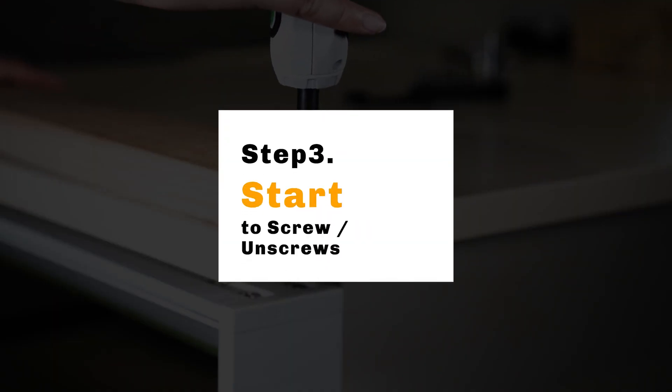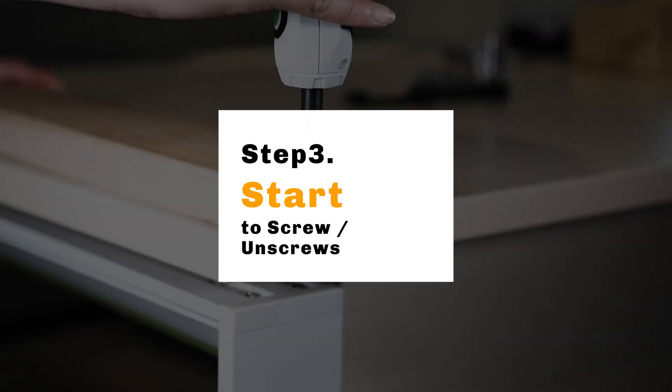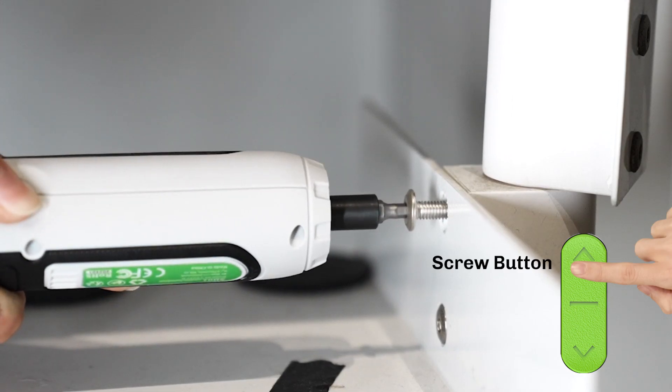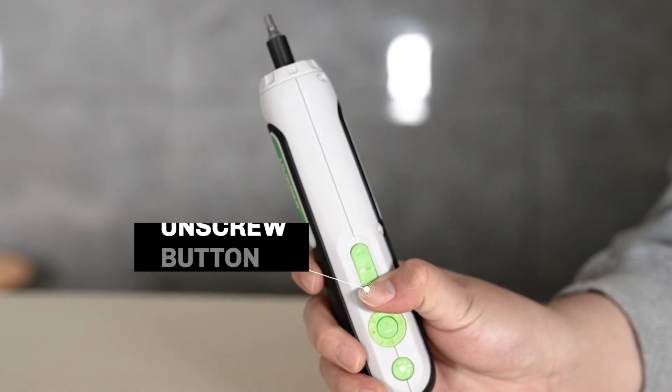Step 3: Start to screw. Use the screw button to drive screws in, and use the unscrew button to drive screws out.